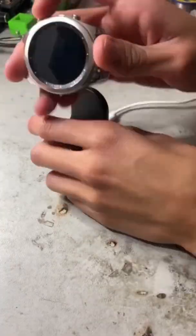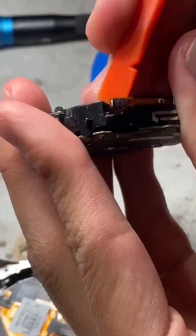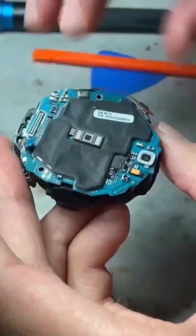Today we'll be working on a Gear S3 watch in for repair due to the command buttons not functioning. This issue occurred after a previous technician attempted replacing the screen on the watch, unfortunately damaging the flex.